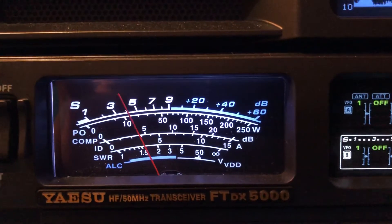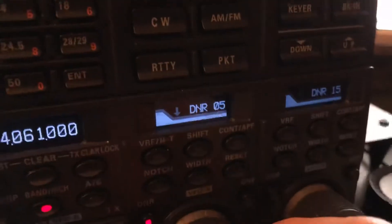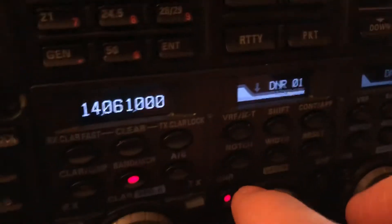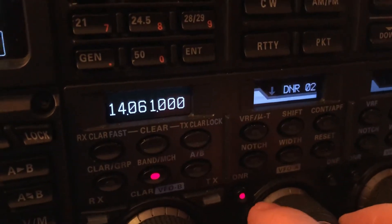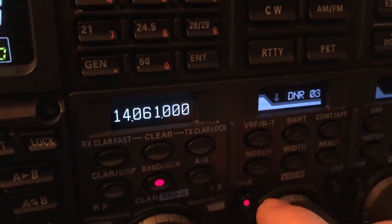DNR by itself — digital noise reduction only. Setting is on 5, it'll go to 15. Never sounds watery. Listen — there's an off, then on. It'll never get that watery effect.